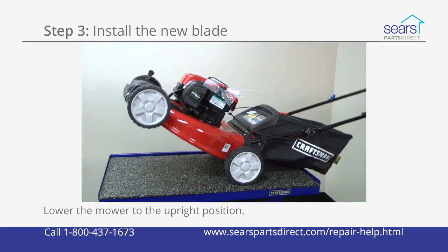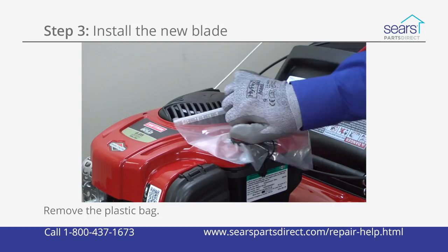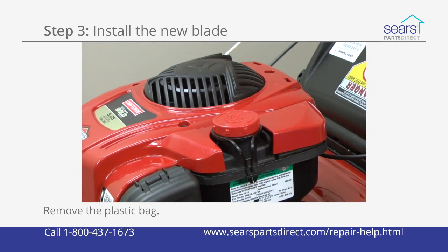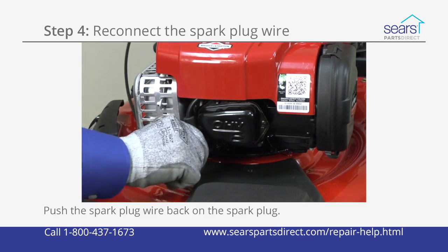Release the mower handle from the work table and tilt the mower upright. Remove the plastic bag from the fuel tank opening and reinstall the fuel tank cap. Reconnect the spark plug wire to the spark plug.